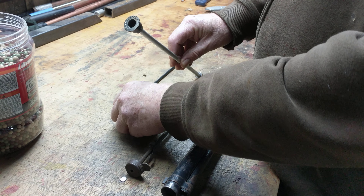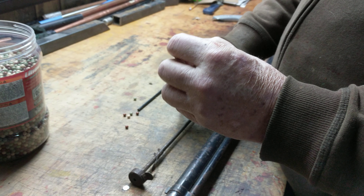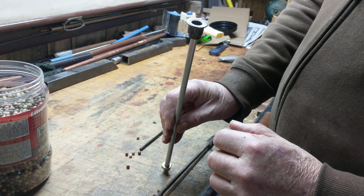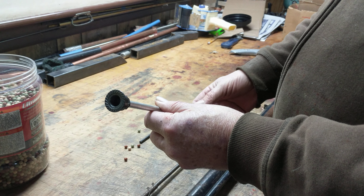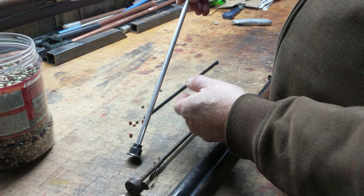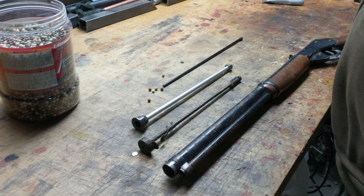Now, to show you that it will work, here's the Airsoft BB. You put it in the pipe, it rolls down, but because the diameter at the base of the tube is restricted, it can't roll out. But you can tap it and out it comes.